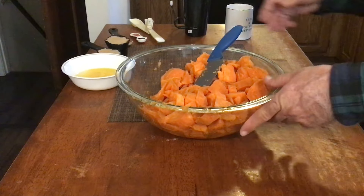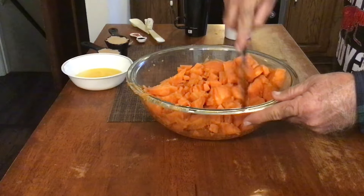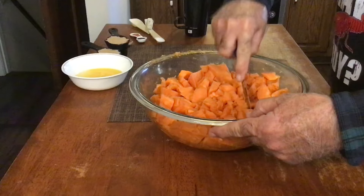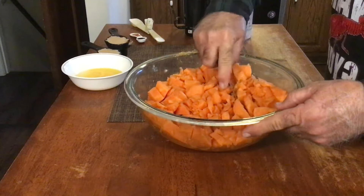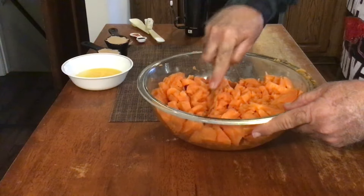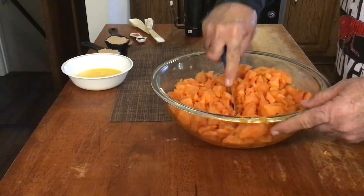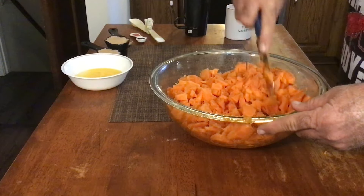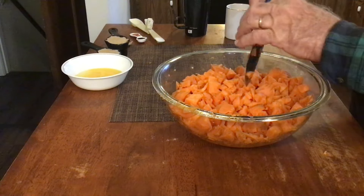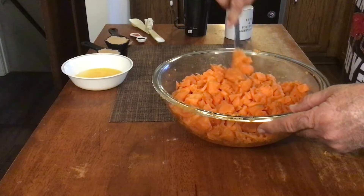We got our sweet potatoes done and out of the oven, got them peeled and just chopped up, and I'm just breaking them up a little bit here with a knife blade. The reason we bake them and don't boil them is because if you boil your sweet potatoes, you're just adding a lot of water in, and that's going to dilute the flavor of your sweet potato casserole. Even if you're making a sweet potato pie, you want to bake your sweet potatoes — don't boil them, because you lose a lot of flavor.